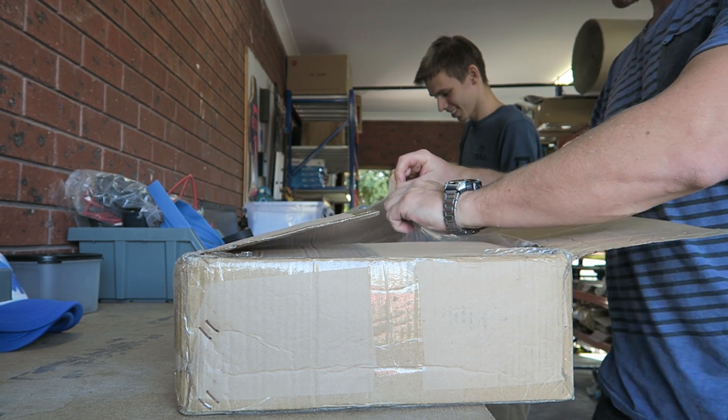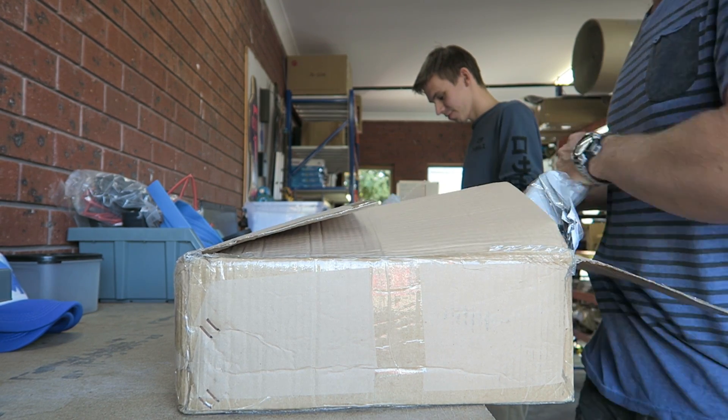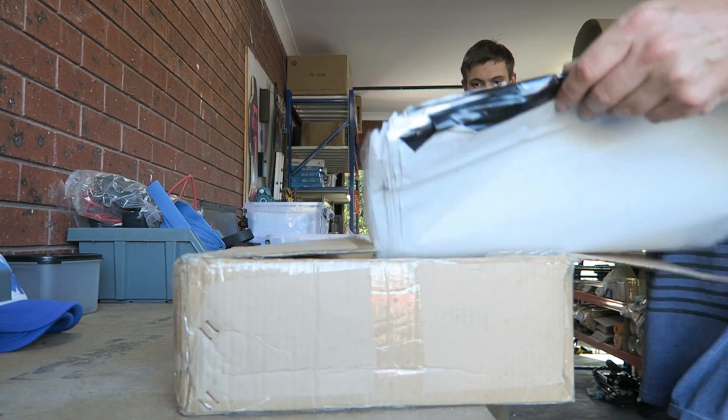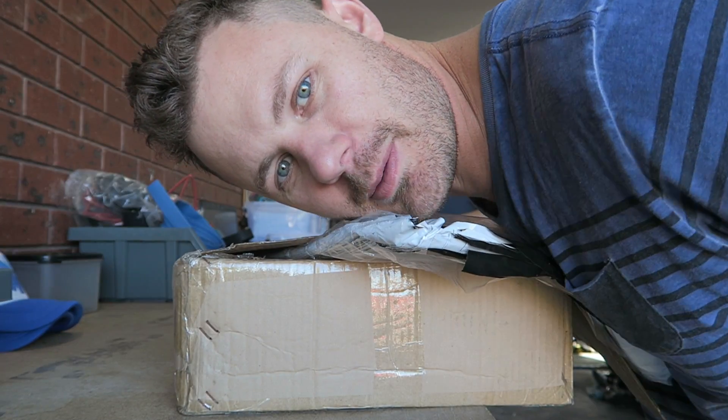I was going to say, if it's what I thought it was, it came really quickly. But no, it's stuff we needed I suppose — these white bags. The middle-sized white bags. No one gets excited about bags.